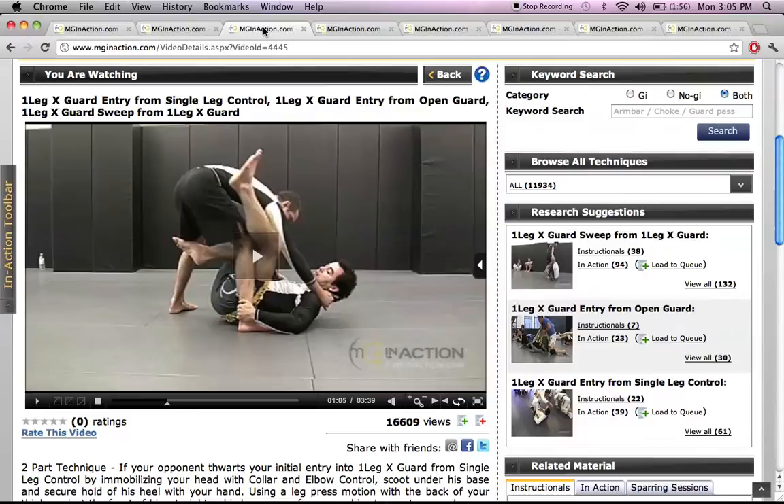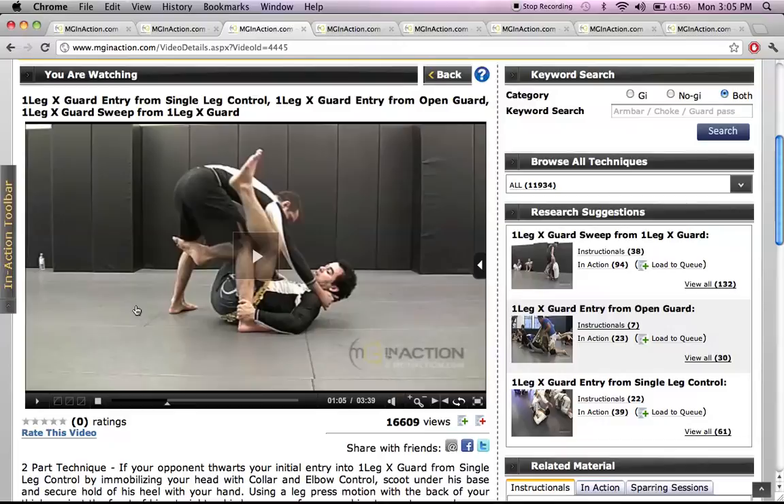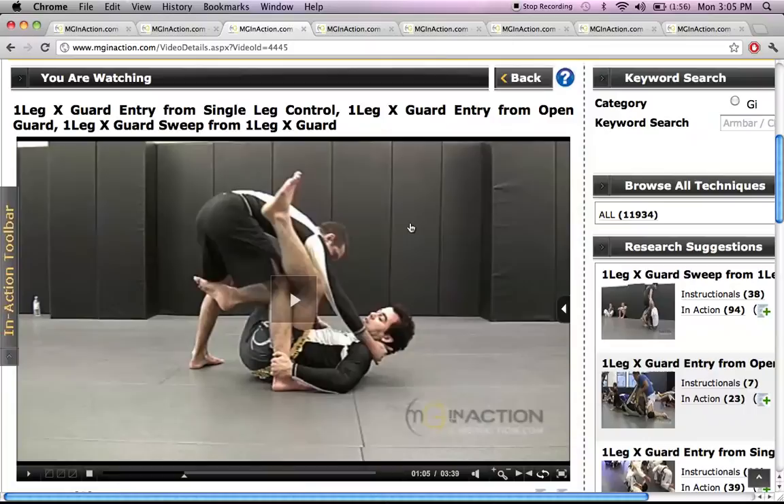When you click on one of those videos, it takes you to the instructional. Right now I'm personally working on one-leg X-Guard entries, so when you go to that tab, this is the video that's going to pop up.